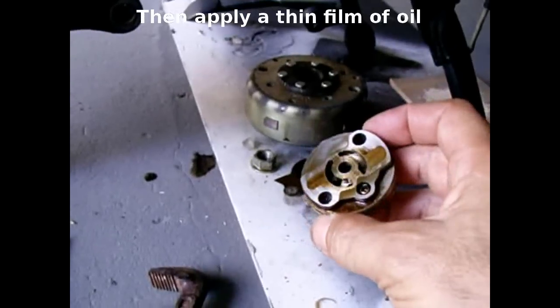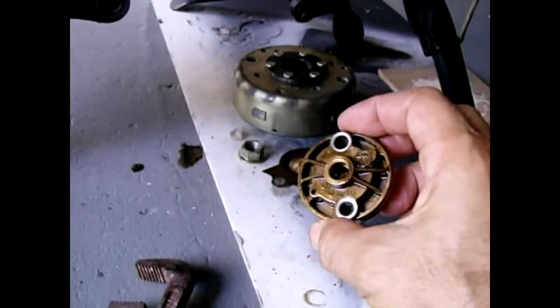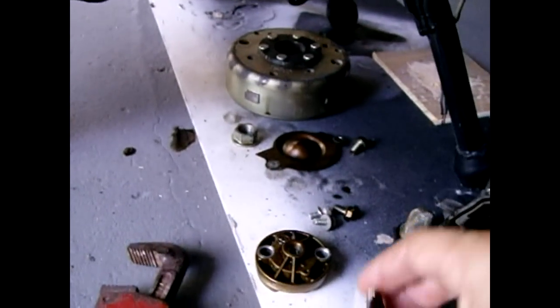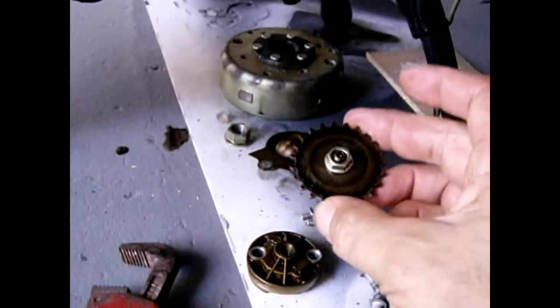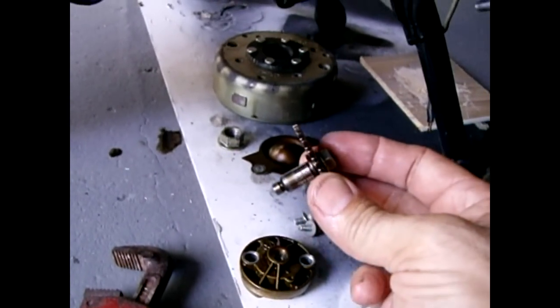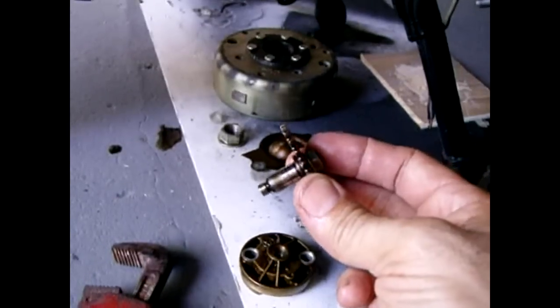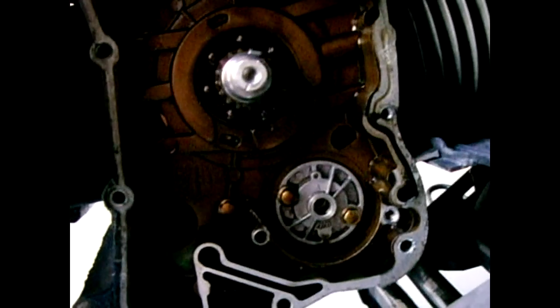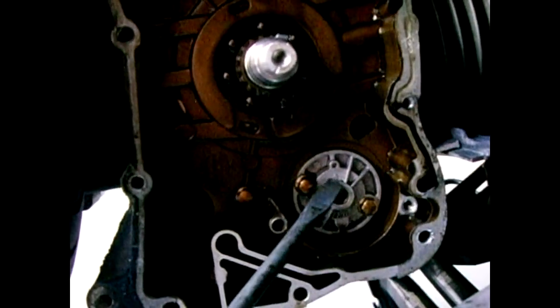This is the old pump, and this is the gear — the sprocket attached to the shaft — which I'm going to unbolt and connect onto the new pump before I reinstall it. When you install the new oil pump, make sure the dot in the pump and the arrow is pointing up.